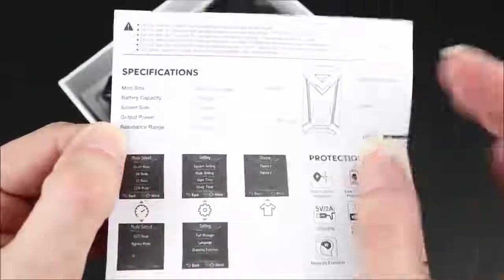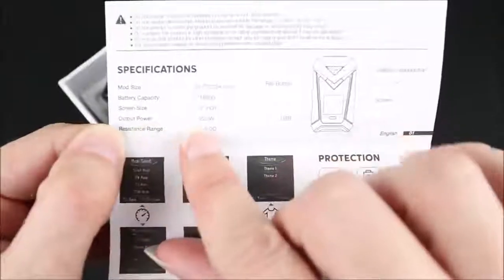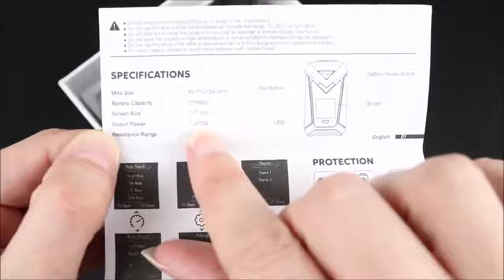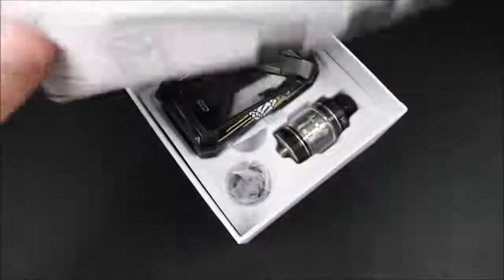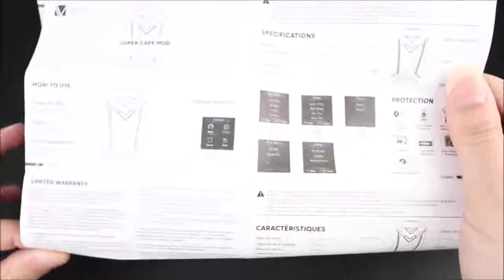There's a user manual for the mod and then a separate user manual for the tank. Here are the specs on the mod if you want to pause the video. I'm noticing output power showing one to 220 watts — no, it's actually 10 to 220. The manual may look like it has a bunch of information, but it's just in a few languages. There's not much to it, which is not enough for how many functions this mod has.